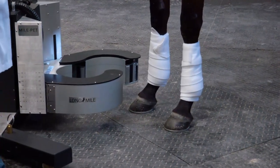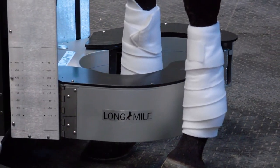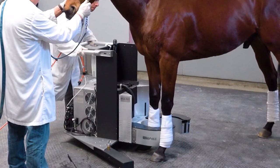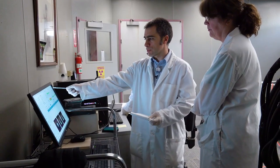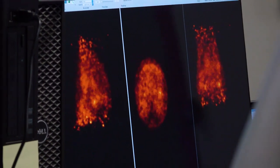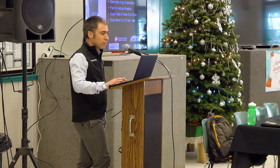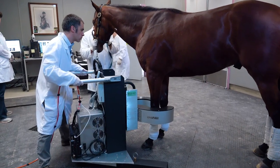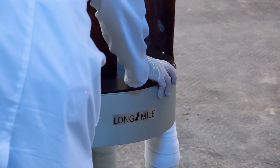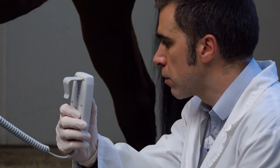What you see here is a similar ring of detectors as on the previous scanner, but this one opens up. We had that concept a couple of years back, and then it was about finding the funding — working with the same company that built the initial scanner. We got support from the Southern California Equine Foundation and the Stronach Group to cover the funding of this system. This is what we've been working on this year, and the quality of the images obtained with the horse standing is very similar to what we can obtain under general anesthesia.